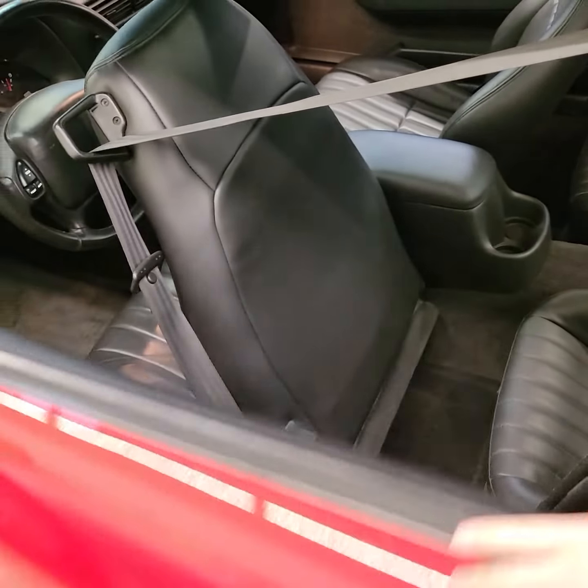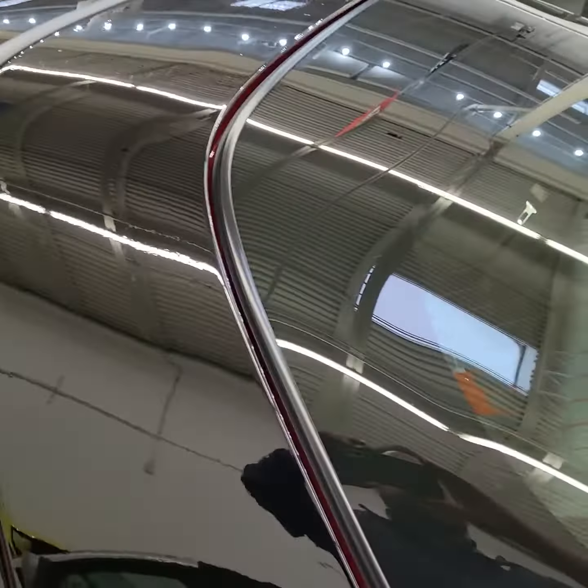Then we'll look at the exterior. It is all original paint — no paintwork, no bodywork, no damage. And then I'll open the hood.